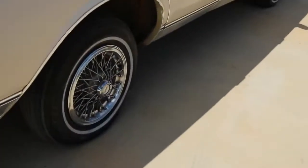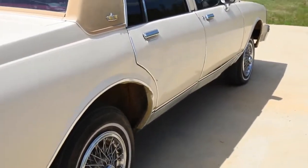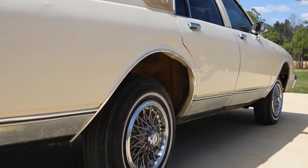I spent way too much for them and I wish they were cheap because boy, they are not cheap at all. But hey, it looks good as hell. Yeah, that looks good.